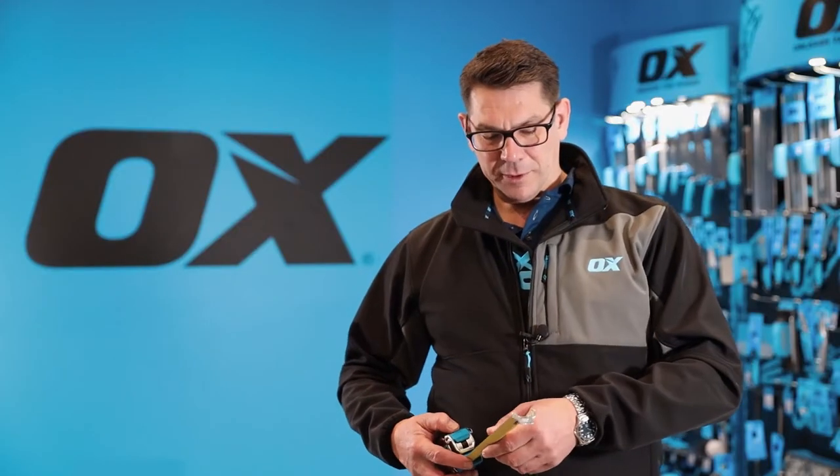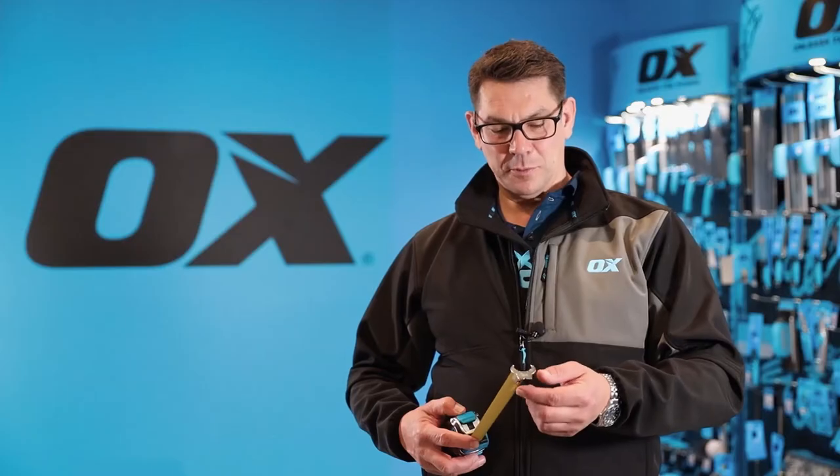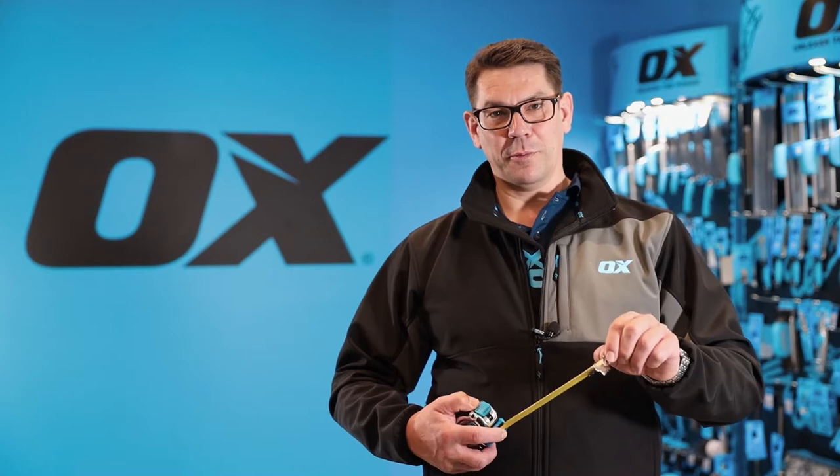You'll see the front of the blade has the Ox horns, and this enables you to both clip on from underneath the blade but also on top of the blade.